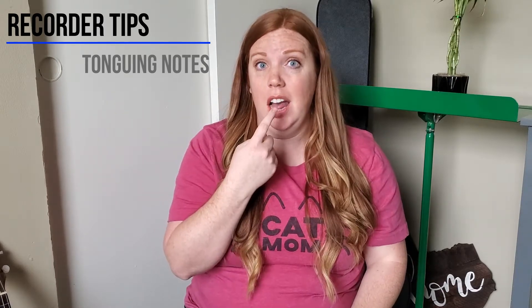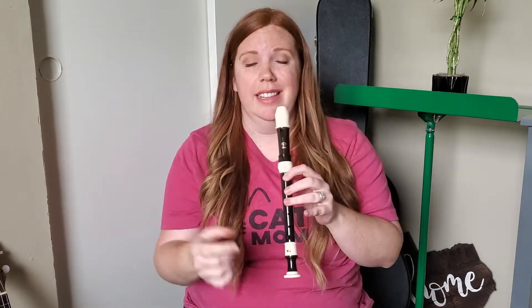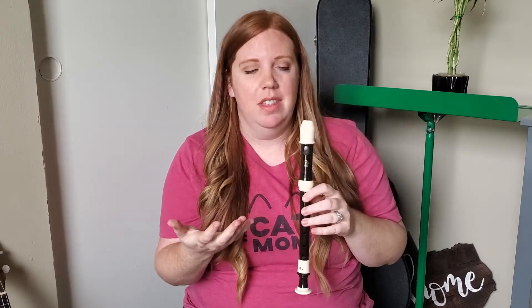One of the biggest things that I'm seeing is not using your tongue to start a new note. I'm seeing lots of what I call in class 'puffing' on the recorder. And that, which we don't want to see, looks like this. Watch closely to my lips. If you notice, each time that I played a new note, my lips came off of the recorder.